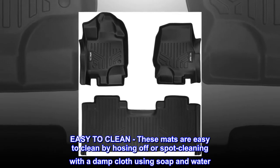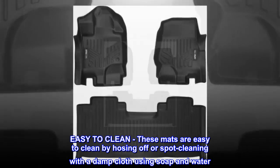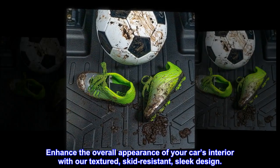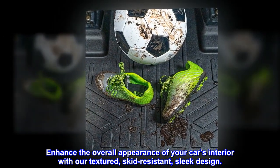Easy to clean: these mats are easy to clean by hosing off or spot cleaning with a damp cloth using soap and water. Enhance the overall appearance of your car's interior with our textured, skid-resistant, sleek design.